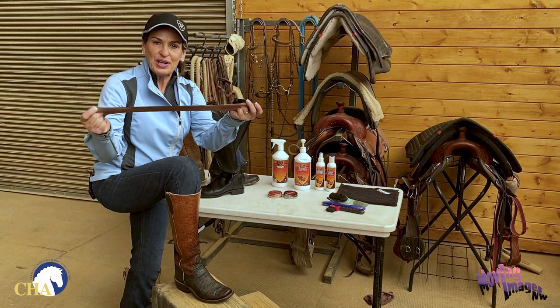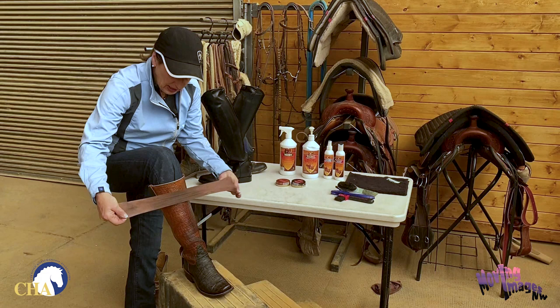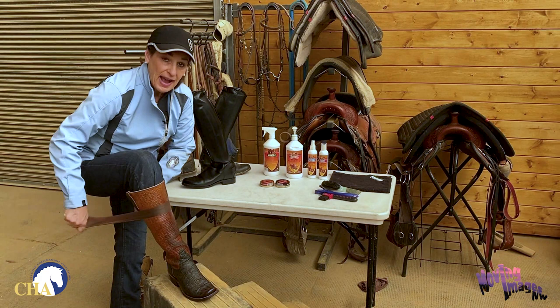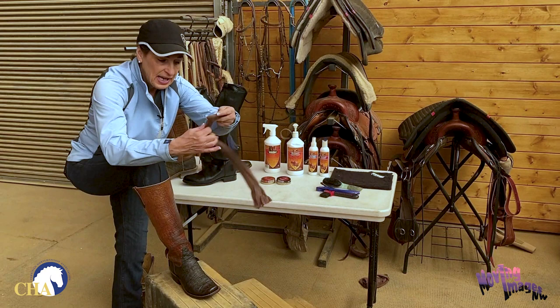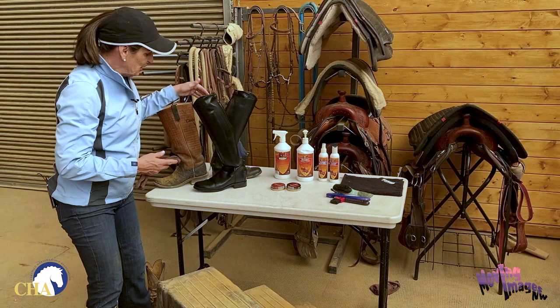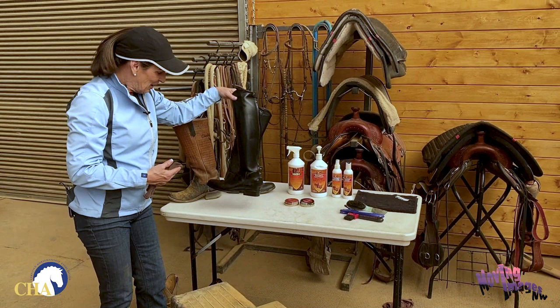Once I have coated both boots with this finish treatment, I'll allow it to dry and then come back for a final polishing. For the final buffing, you're going to take your short length of old pantyhose. I find it's actually easier to put the boot on at this point so you can get a nice buff. I'm going to stretch out my pantyhose and stretch it across the leather, then seesaw back and forth, sliding it up and down the front of the boot, around the back at the heel area, and across the front sole and each side of the boot as well. I've already polished up my English boot — as you can see, it has a nice beautiful shine to it and is ready for the show ring.